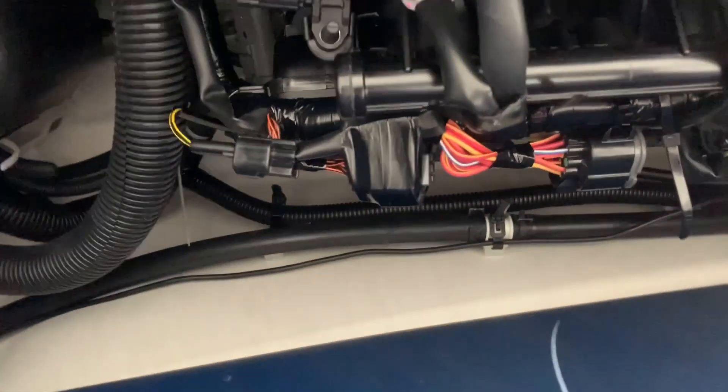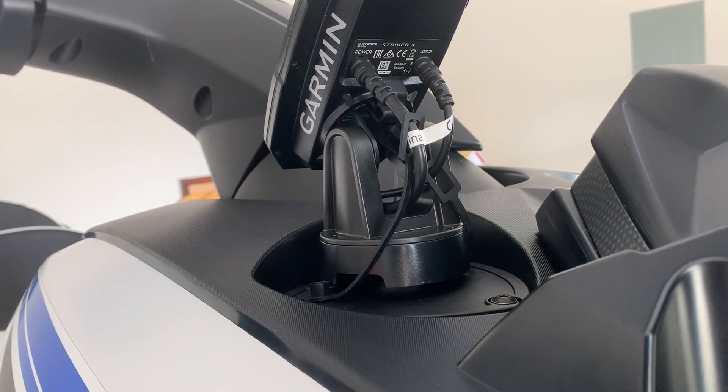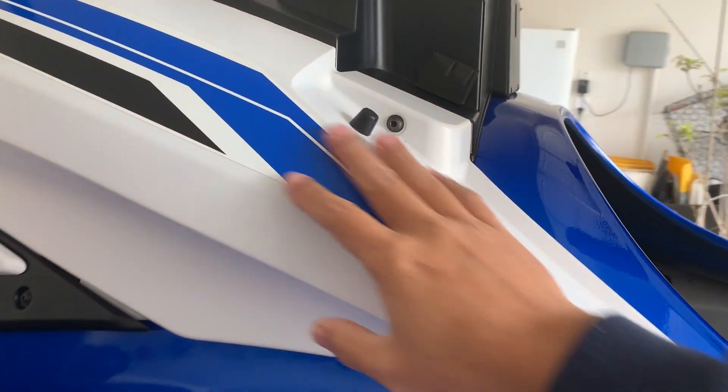Then I run it along the chest key right there. In order to run the transducer cable and the Fistfighter cable from inside the chest key out and up, I had to open this compartment. There are five screws total — one, two, three, and two more right here. Once you remove them, you can slide this forward and slightly loop it out.